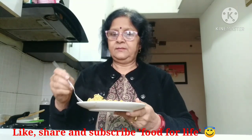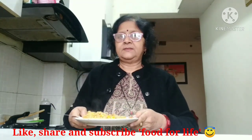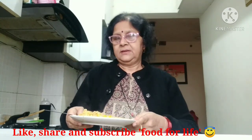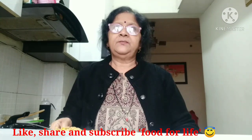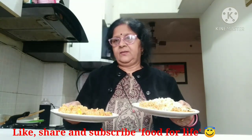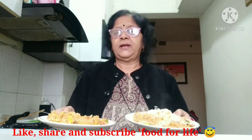If you like this video, please like, subscribe, share and click the bell icon to get notifications for the next video.